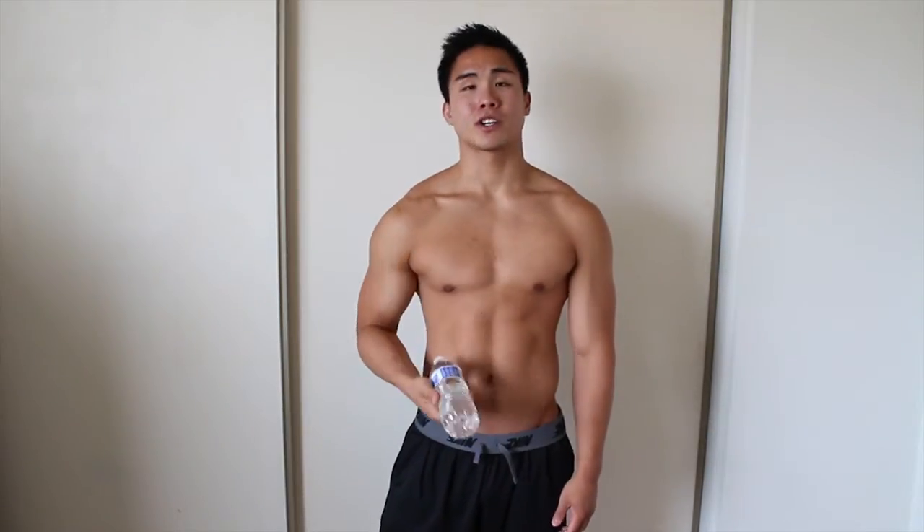Underarm fat — let's get to that. So how do you tone your underarm fat with water? Well, we're actually going to use the net weight of the water and use it almost like a dumbbell, and we're going to do an exercise called kickbacks.